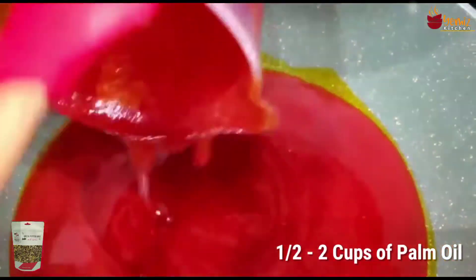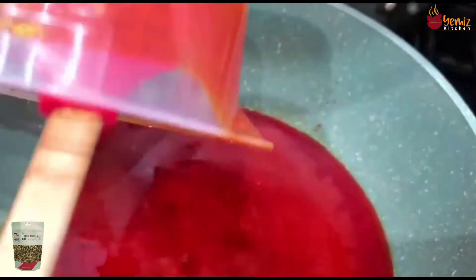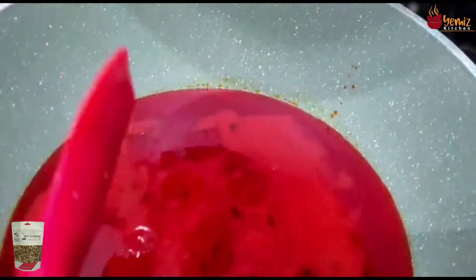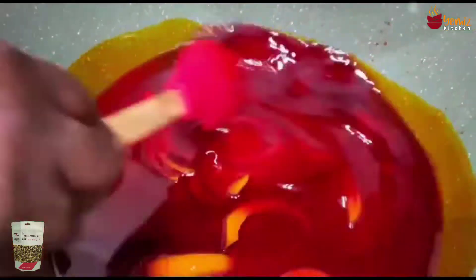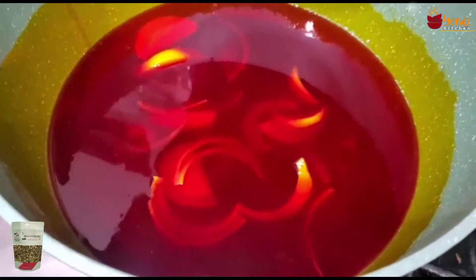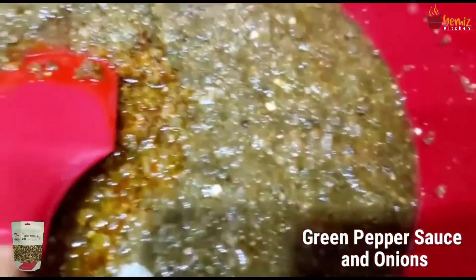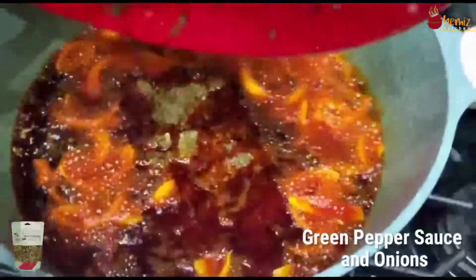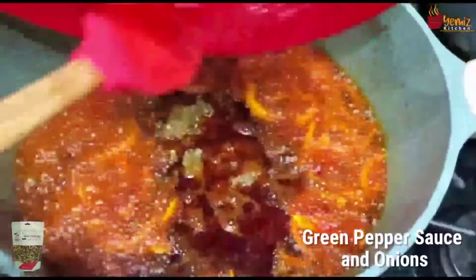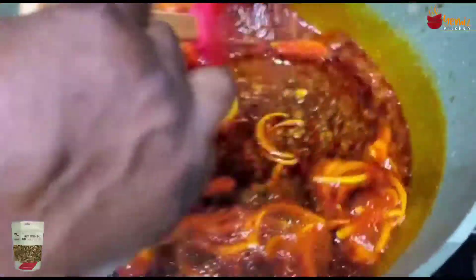This is my four cups of palm oil. I'm going to put some onions in — just my own style, to bring out the taste. I'm going to let this fry for some time. After half an hour, this is how the soaked green pepper mix looks. I'm going to pour it in. The instruction says you don't really need to put the onion, but I just like it that way.